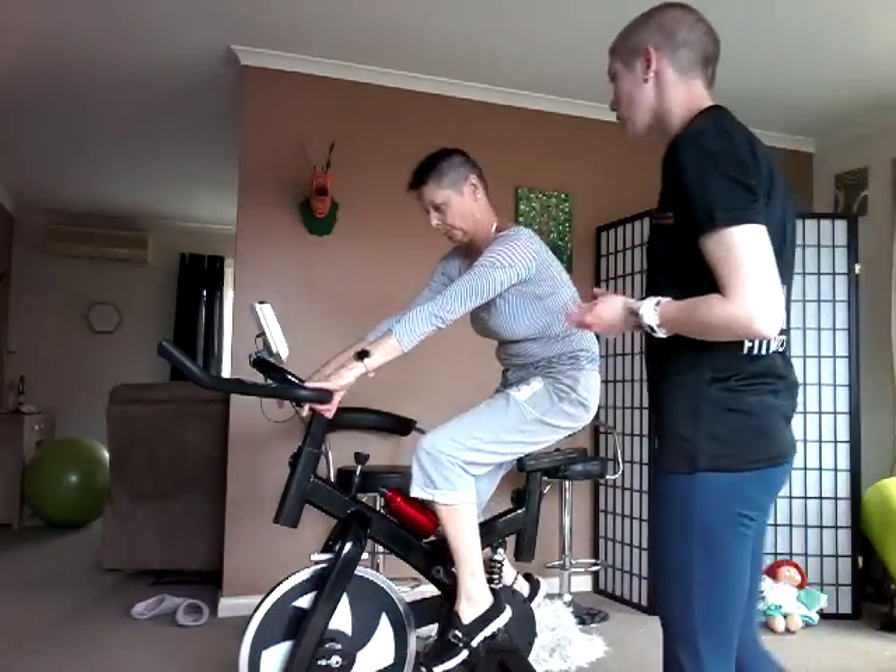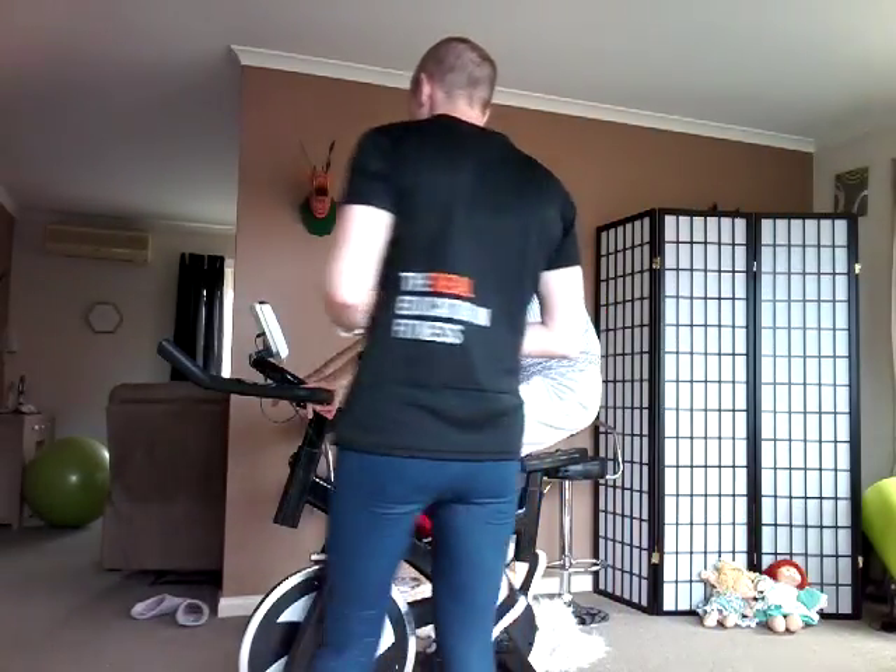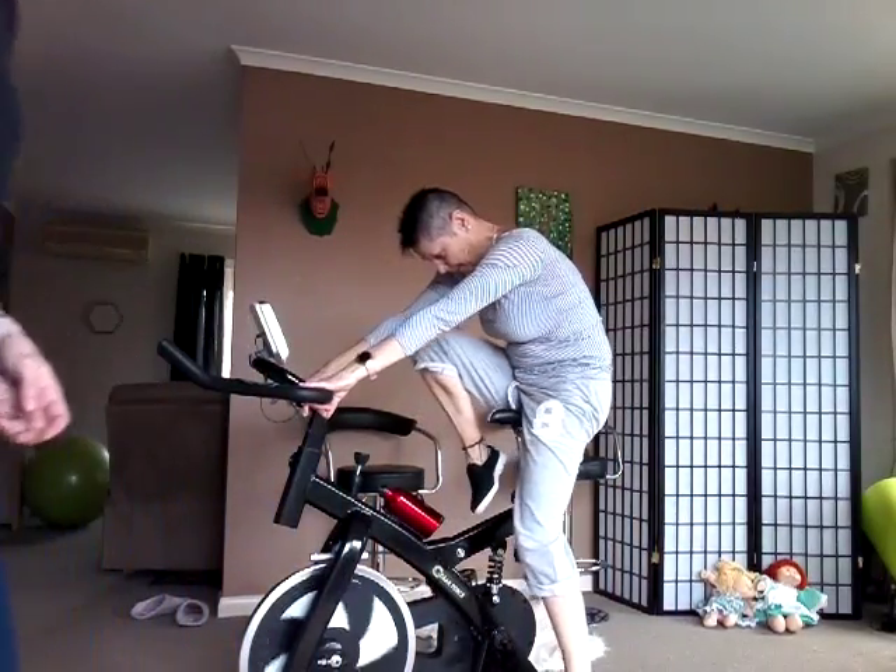Alright, that's good. We'll set up the treadmill and we'll do the test on the treadmill.